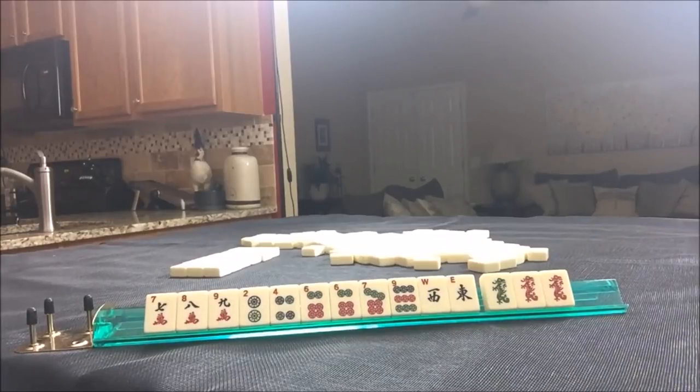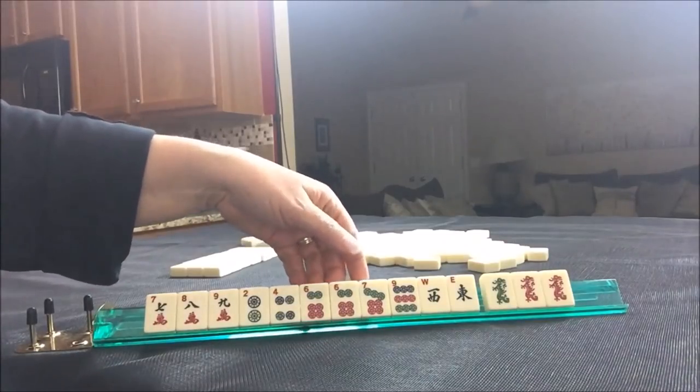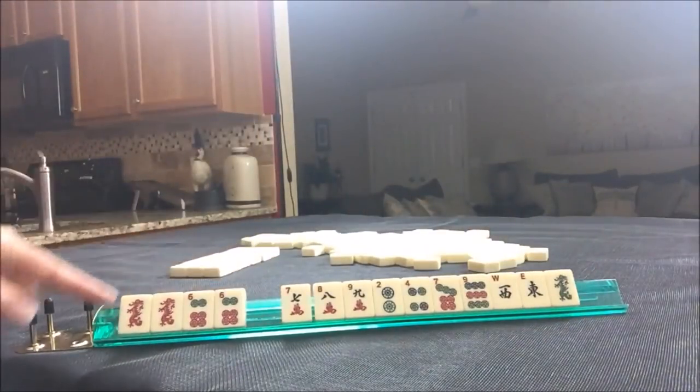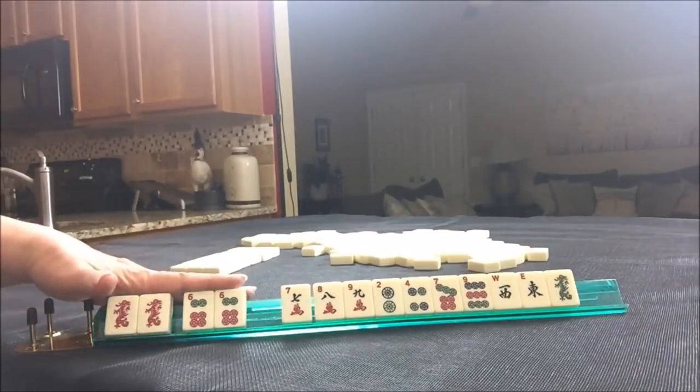Let's take a photo before we go any further because we need to recreate this. As far as where to start, I personally like to start with multiples. For American Style, this is a game of multiples. So I'm going to look at the sixes and the dragons here and see if I can make anything for these.